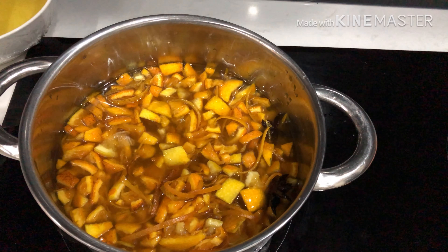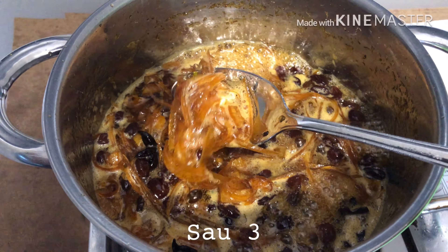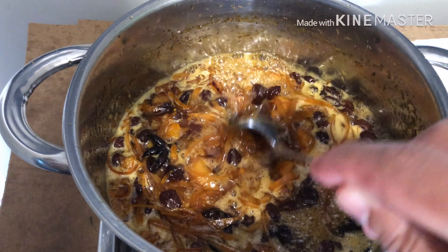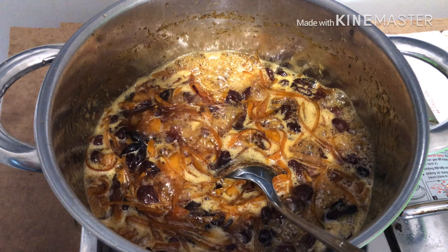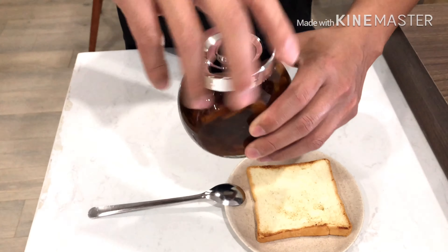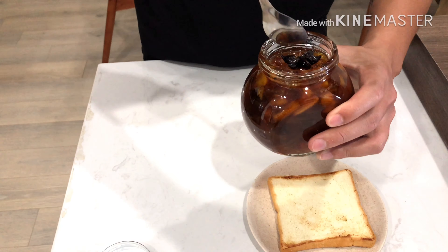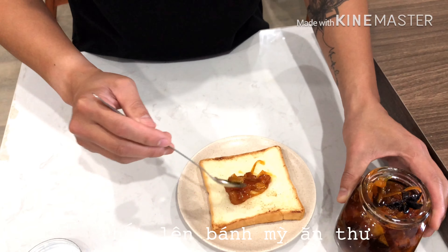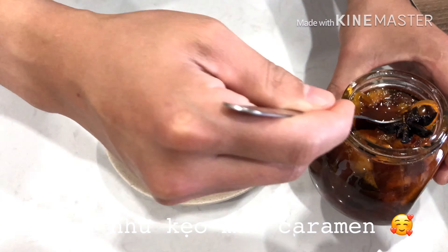So this is my orange marmalade after 12 hours. I'm gonna bring it to the pot to medium-to-high heat and keep it for 45 minutes. After being simmered for half an hour, it looks quite thick. The flavor is really awesome. I'm gonna keep it for another 15 minutes, and while it's boiling I'm going to clean up my jars.